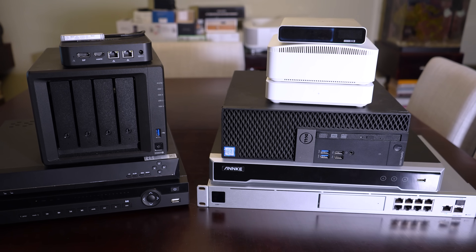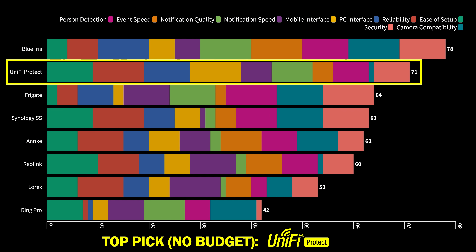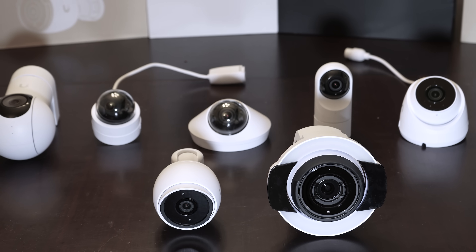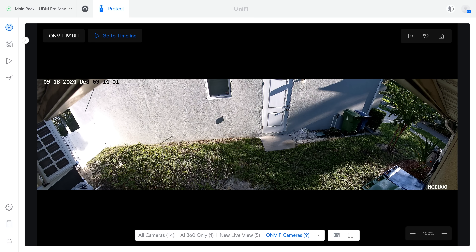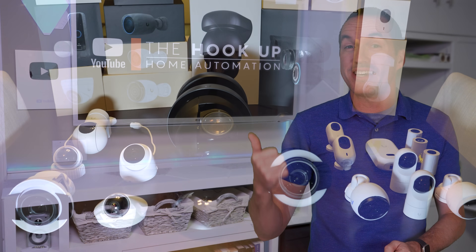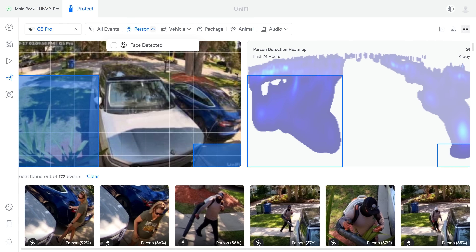Two years ago I reviewed 7 of the most popular security camera systems on the market and concluded that UniFi Protect was the most user-friendly option available, with the downsides of high cost and poor camera compatibility. But since then UniFi has made some big changes, including the release of their more affordable G5 lineup of cameras, and just last week UniFi announced probably their biggest change ever: the ability to add ONVIF compliant third-party cameras into UniFi Protect without any additional licenses or fees. So it's definitely time to revisit that review, and in this video I'll be testing every camera that UniFi currently sells and covering some of UniFi Protect's best and most important features to help you figure out if a UniFi camera system is right for you or your business.